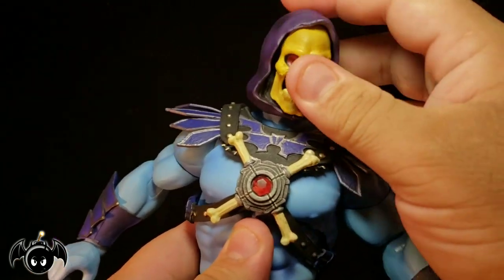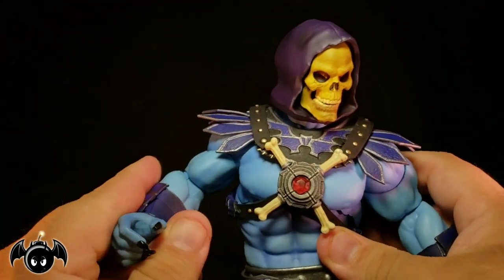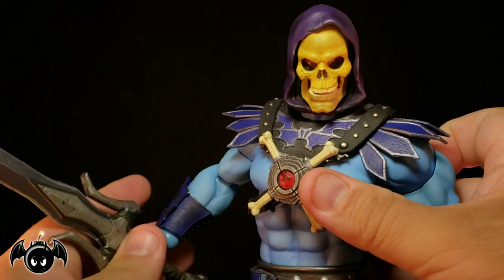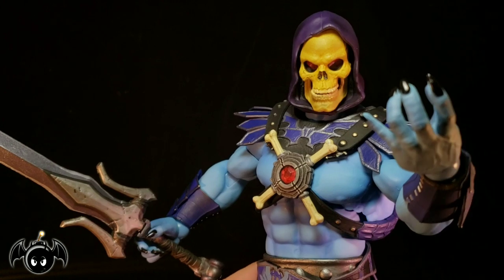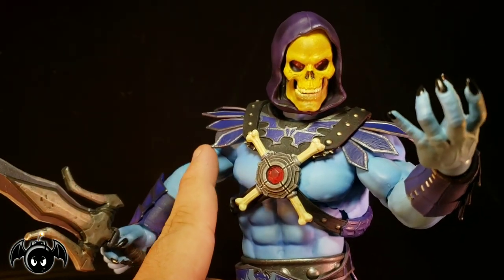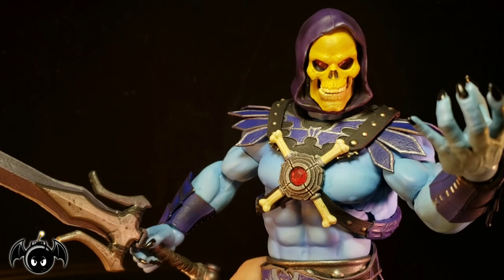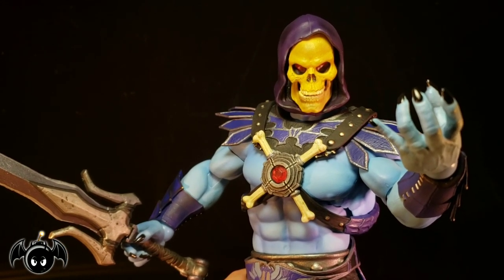So overall, I really, really love this. Again, it's not perfect by any means — it does have some weird choices and some weird things going on. But I still think this is totally badass. If you want a super awesome 12-inch Skeletor, then I think this Mondo one is definitely one to pick up. Again, not perfect, but he is very impressive. Just his looks, his sculpt, his paint, his accessories — all that is really incredible and definitely worth your purchase.